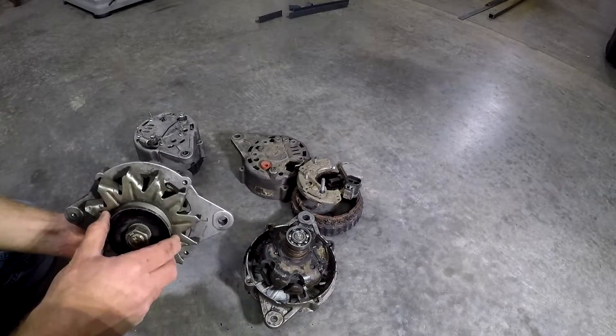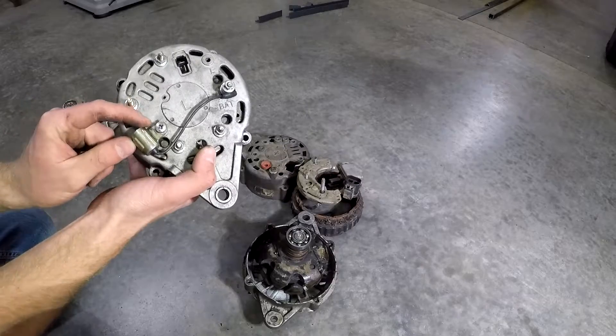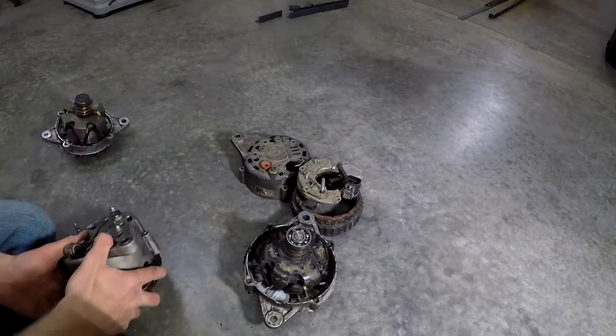Older models are the same. Stock, they all came with these little anti-radio frequency emitter components, which, if you have a radio — unlike me — can be helpful I guess.